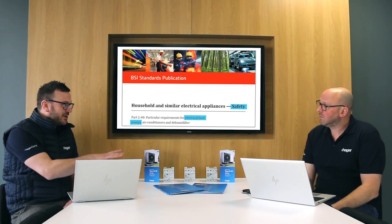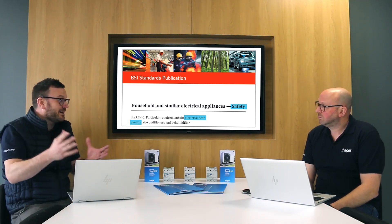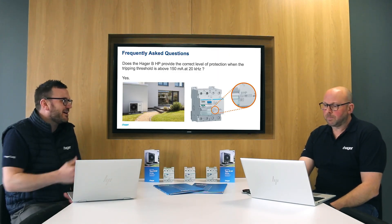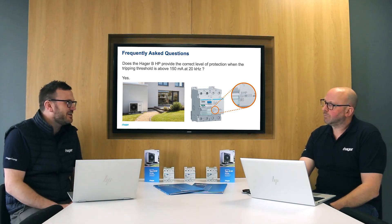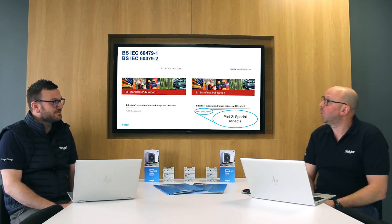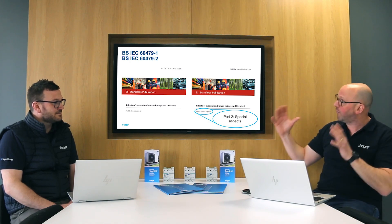We're starting to see that, and some heat pumps out there are asking for above 20 kilohertz. Our device is suited to that, but some people would ask: does a device with a minimum tripping threshold of 150 milliamps at 20 kilohertz still protect you like a 30 milliamp RCD? It does, but to understand this we need to look at the standard BS IEC 60479-2 — Part 2 of that standard deals with the effects of current on human beings at those higher frequencies.